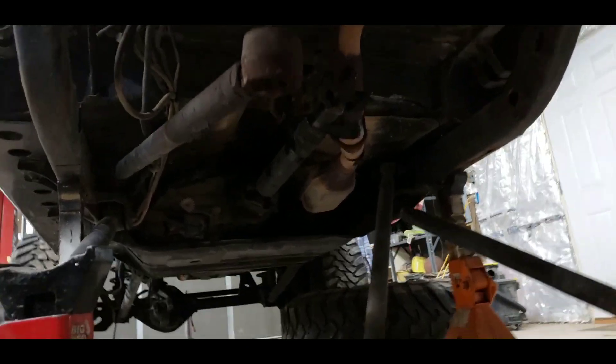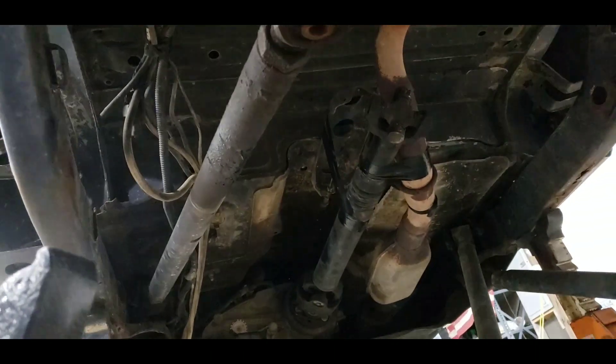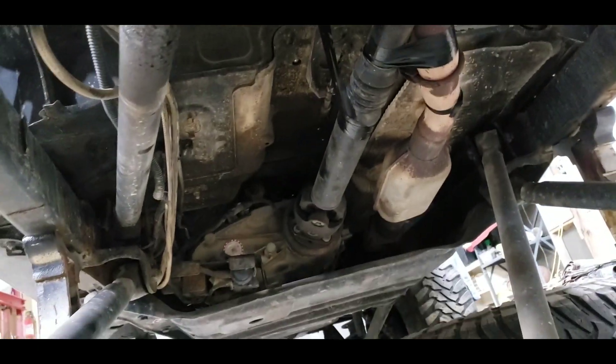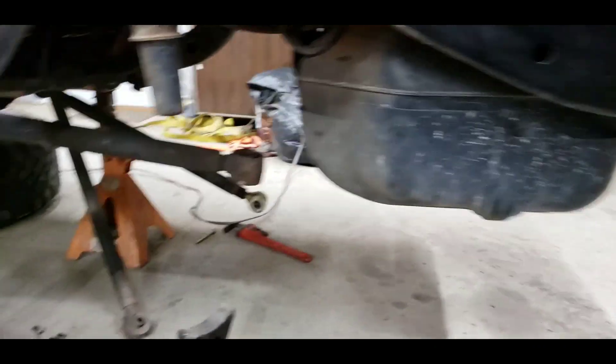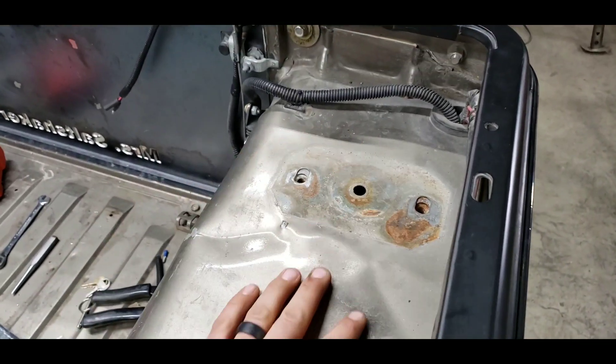I'll get into that more later. Should have turned my flash on. Got the drive shaft taped up there around the exhaust currently, just to get the rear axle out of here quick. Had to come out to straighten it — some of the damage that was done, a little bit of this was caved in when the cage was turned upside down.